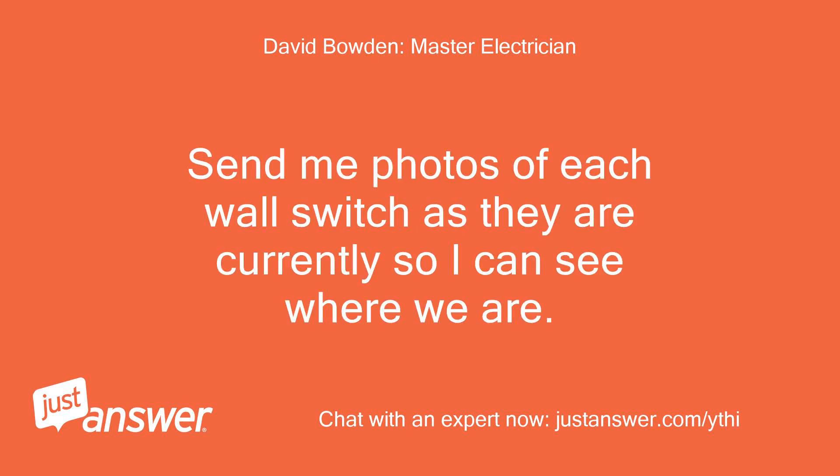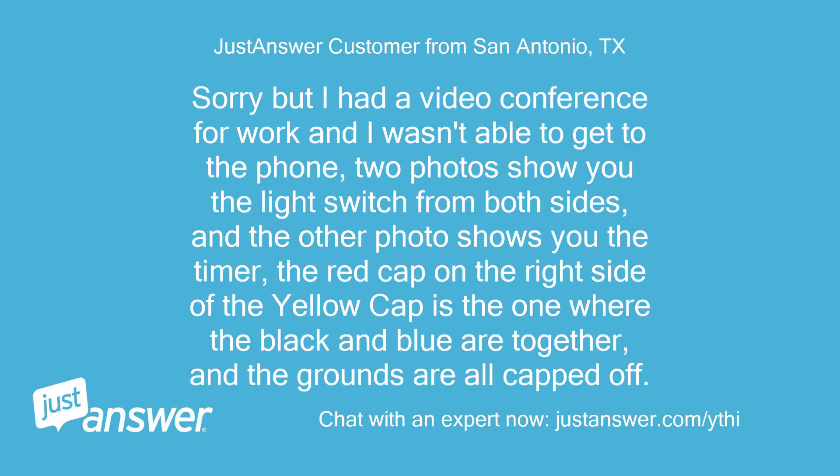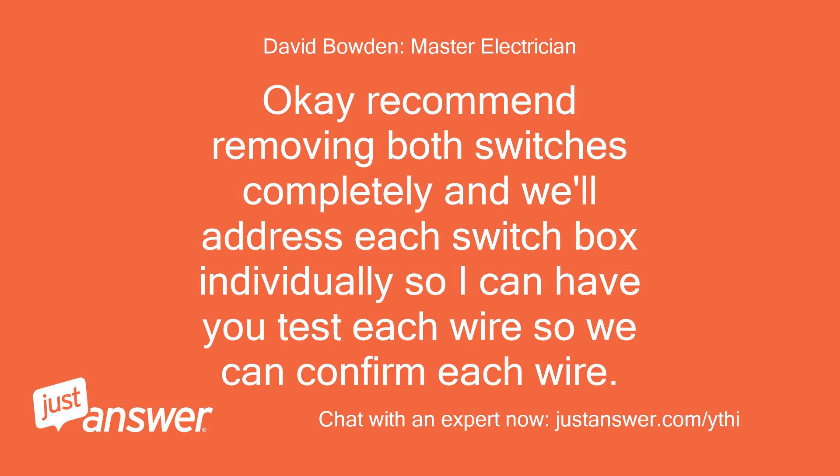Send me photos of each wall switch as they are currently so I can see where we are. Sorry — I had a video conference for work. Two photos show the light switch from both sides, and the other shows the timer. The red cap is where the black and blue are together, and the grounds are all capped off. Recommend removing both switches completely and addressing each box individually so I can have you test each wire to confirm.